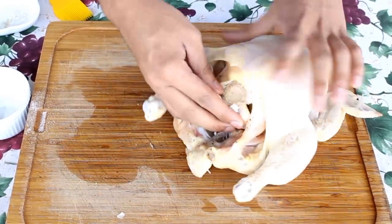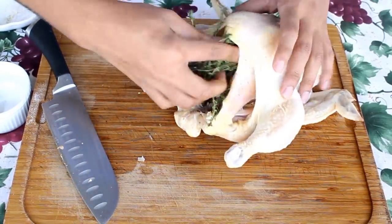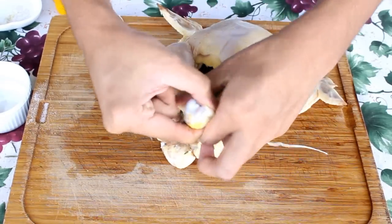This is going to add extremely great flavor to your chicken. Also take the sprigs of rosemary and thyme and put them in there too.